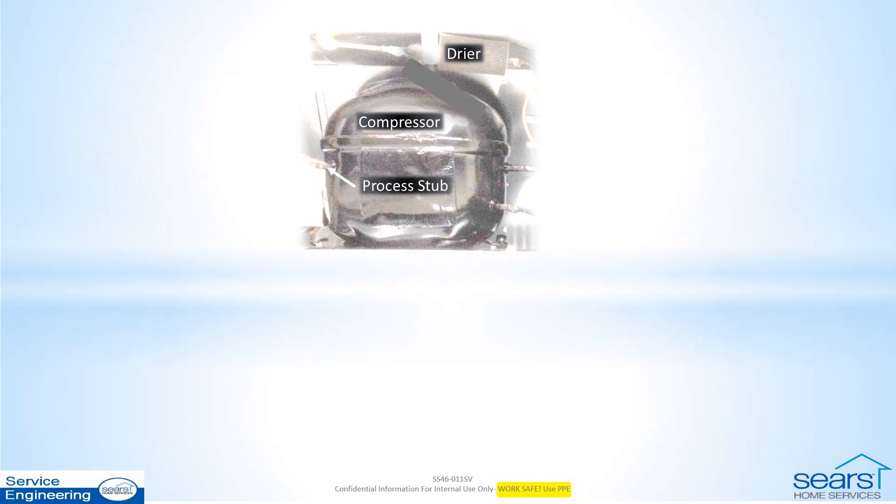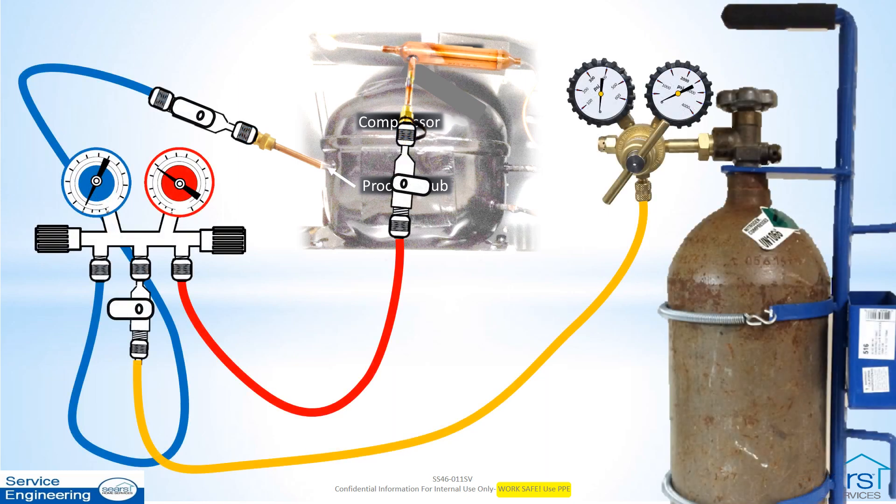Repair any leaks found. Replace all temporary devices with permanent access valves. Replace the filter dryer and then repeat the leak test procedure using nitrogen. After a leak-free repair is confirmed, vent the nitrogen pressure as prescribed previously before proceeding with deep evacuation.